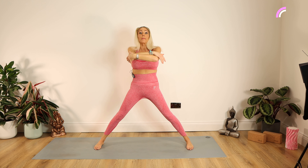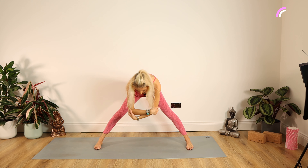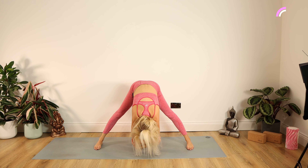Pull those tummy muscles in. Staying there for ten, nine, eight, seven, six, five, four, three, two, one. Lower down. Well done.